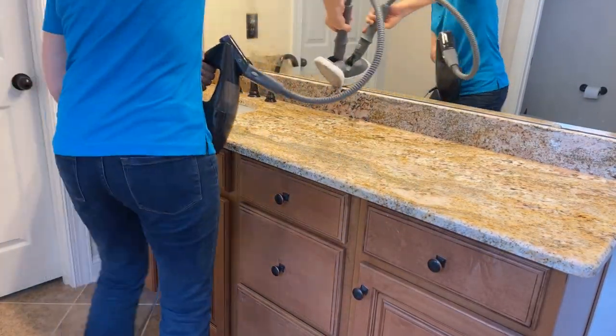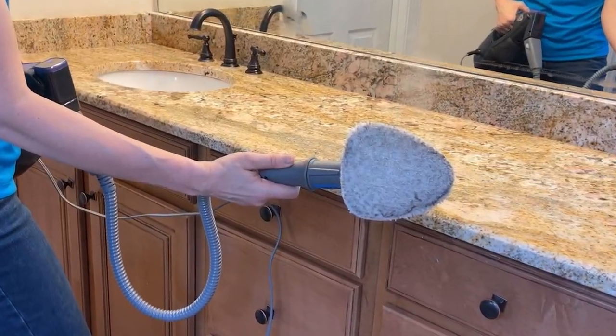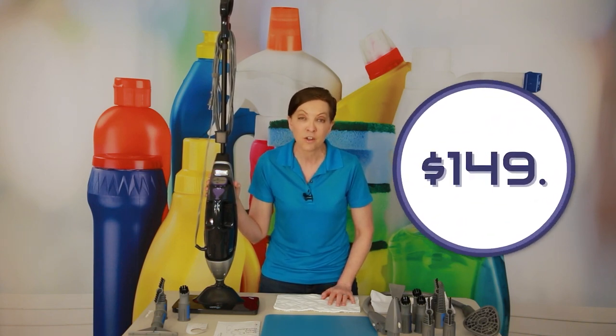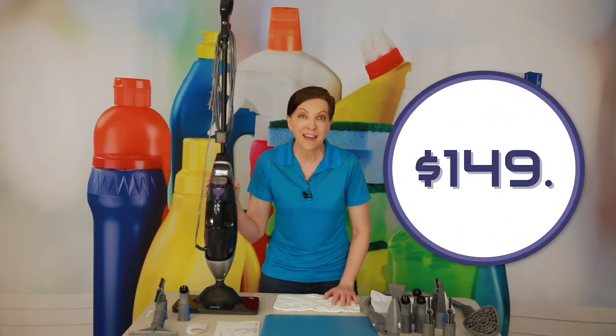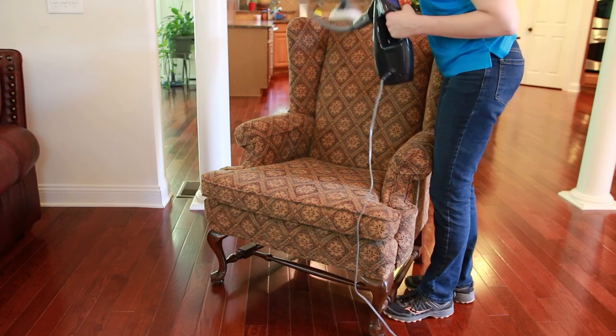Now, when I get done showing you all the different ways you can use it, you're going to go, I've got to get me one of those. I will leave links in the show notes so you can. At the time of this recording, it retails for $149, which is about the equivalent of three tanks of gasoline for your car. So for $149, you can own one and use it in all the ways I'm about to show you.